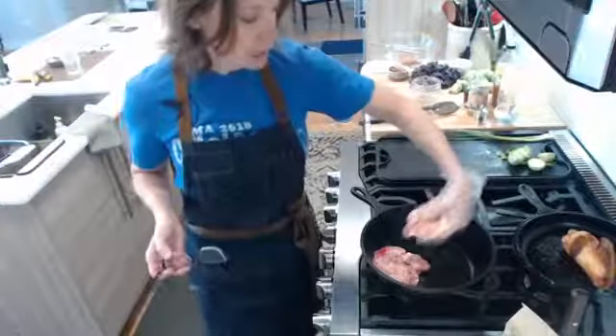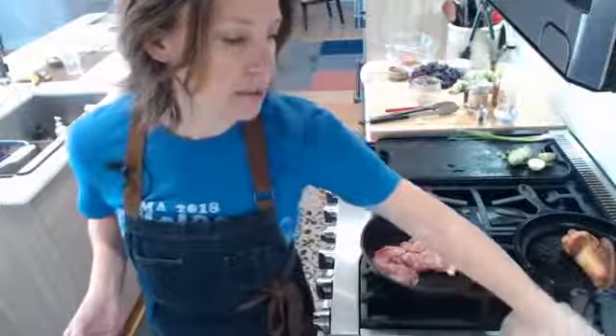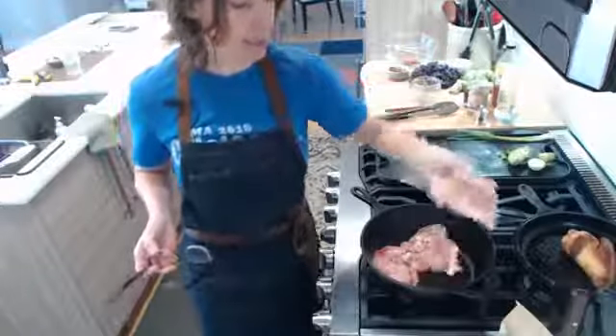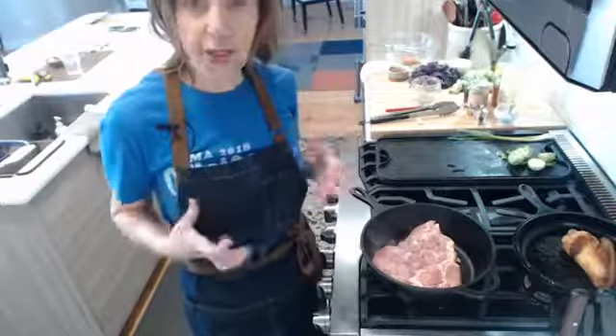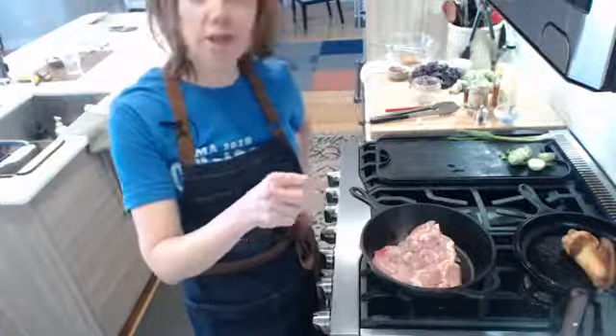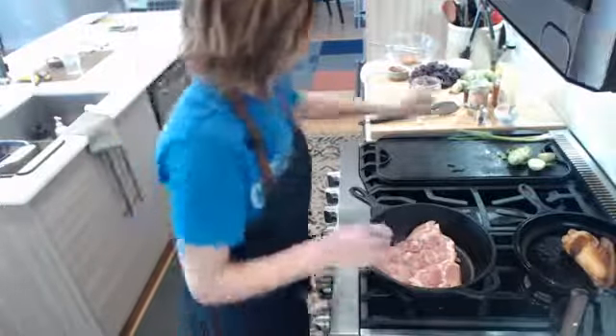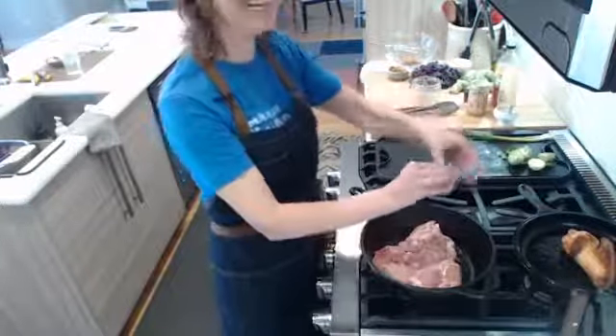I've got my skillet on about medium-high heat right now. I usually fit like six thighs in this pan so I'm going to start with just three and scale it down. What I did with these is just some salt and pepper — that's all I'm doing with this right now. My giant pepper grinder is all out of pepper — what an odd time to run out of pepper.